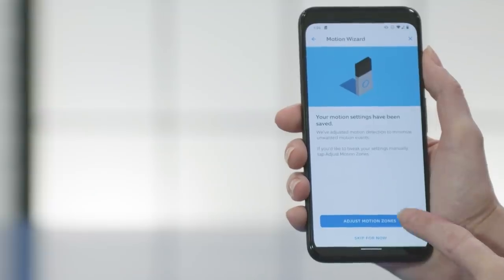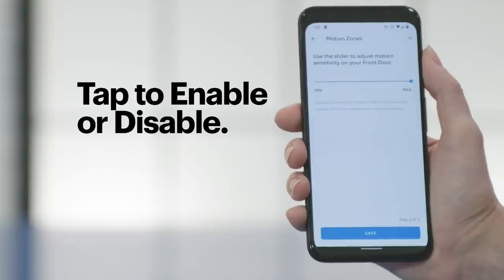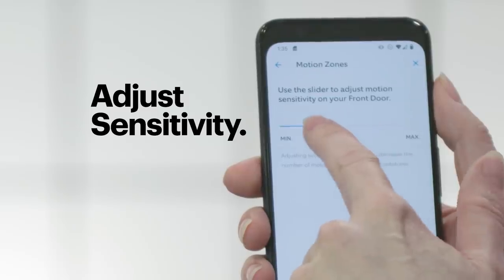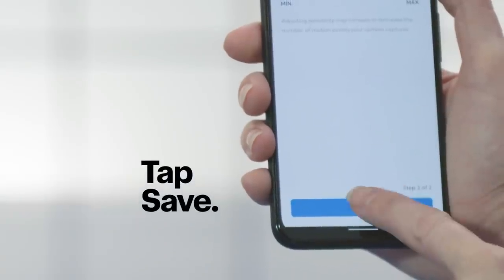The next screen allows me to adjust motion zones, which are really useful. You can even set them up to detect people, so you don't get notified every time a rabbit hops through your yard. You can see the areas where motion detection will be on or off, and you can adjust them. Just tap on each zone to enable or disable motion detection, and then hit Continue. Next, you can adjust the sensitivity of the motion detection with the slider — left for less sensitive or right for more sensitive. When you're ready, tap Save.